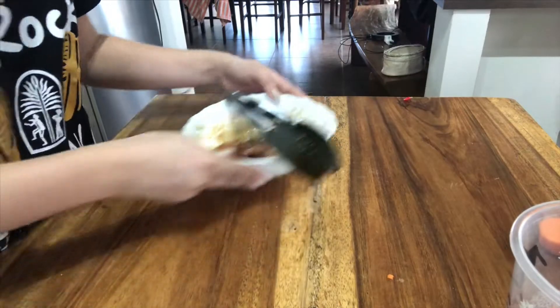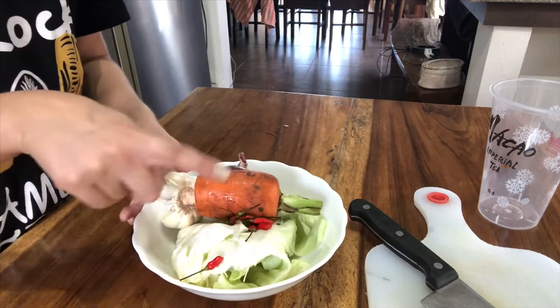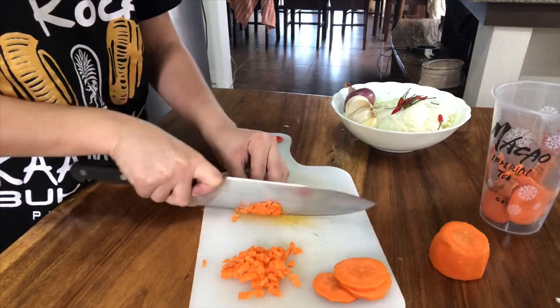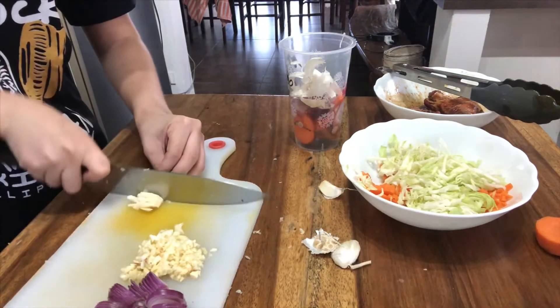Then leave them on the side to chill. Now going on to our veggies — we need to stay healthy, mga ate. So here we have an onion, garlic, half a carrot, chili, and cabbage. Then I'm gonna dice these carrots cause I want it this way, and then the cabbage, of course, this and that.